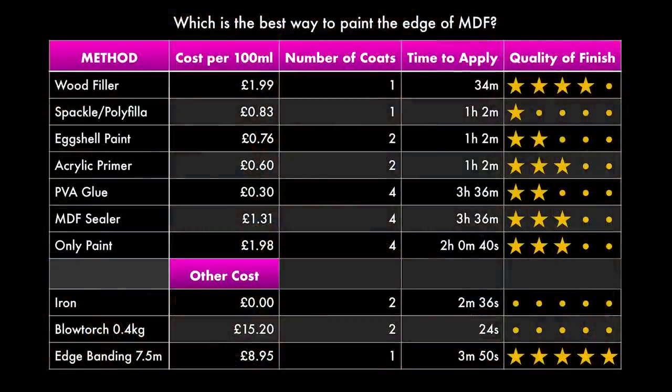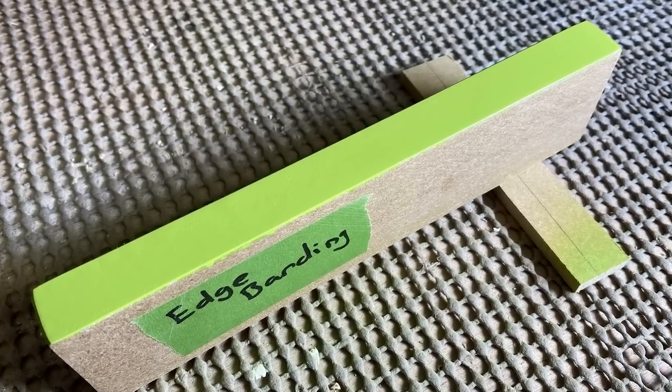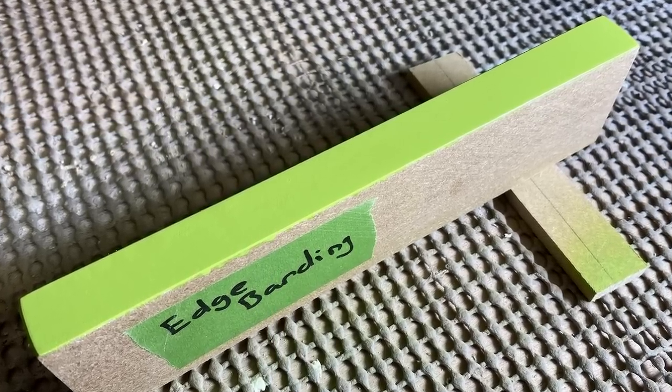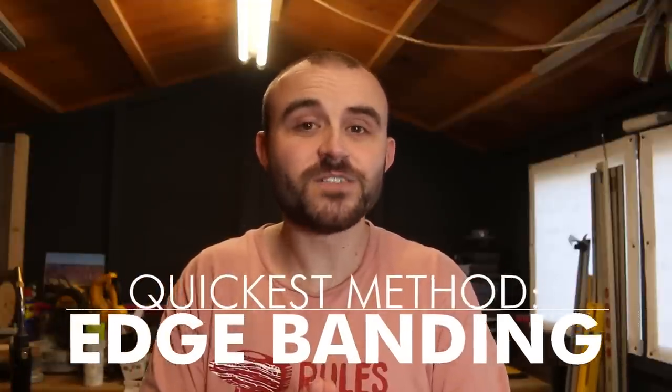Looking at the quickest method — the quickest by far is the iron and blowtorch, but the finish isn't great so you'll spend a lot longer on your top coat paint. Instead, let's look at edge banding: still a really quick time, nice and easy to apply, sets instantly, sands really quickly, can be easily trimmed to size, and of course gives a fantastic finish. So if you're looking for a really fast option, edge banding is the way to go.